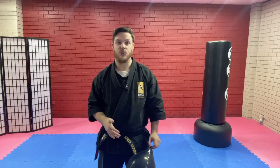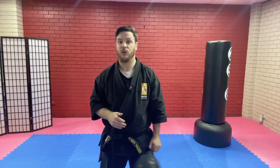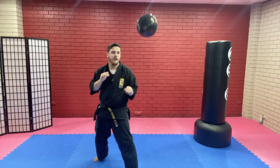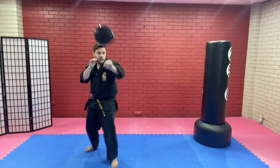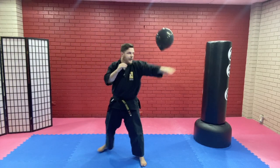Basically, what you're going to do is you're going to be in your fighting stance, throwing your techniques, trying to keep your balloon up in the air. So let's see how it goes. I'm going to keep my balloon up, I'm going to use my jab, keep my guard up, and I'm going to jab just underneath my balloon to try and keep it up in the air.